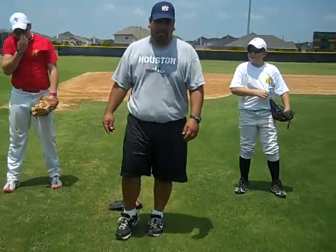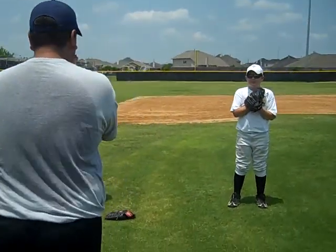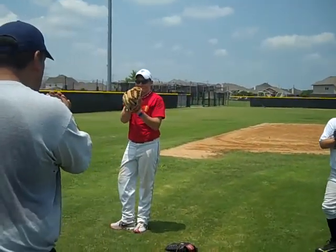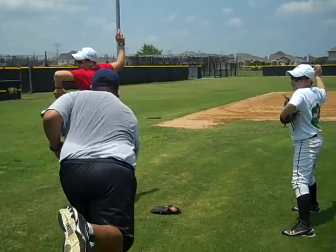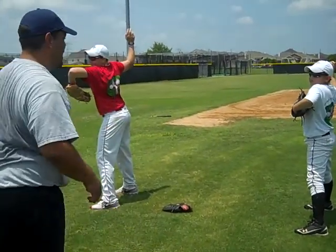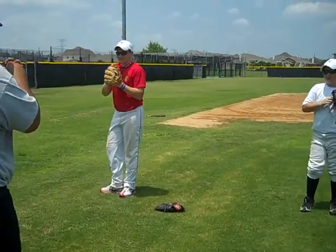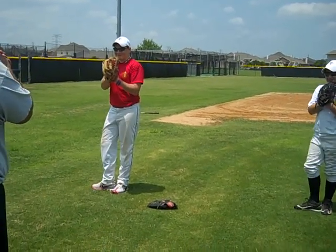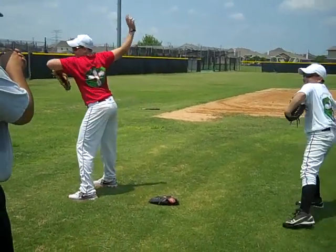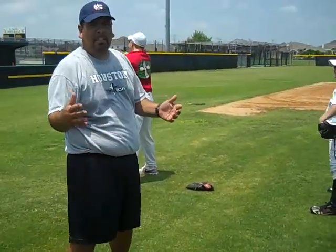The next game you can play with them — and your kids will love this — it's kind of like Simon Says. Ready? Zero, one, two, two, see if they follow you, see if they do what they're supposed to do. Two, one, zero, zero, one, three, two. And if they're slow, you can sit them down. You can just have a fun time with this drill.